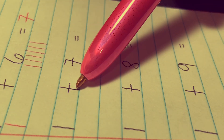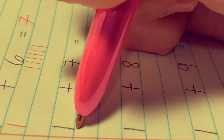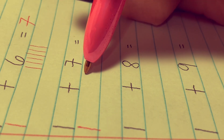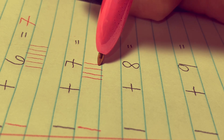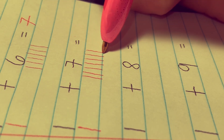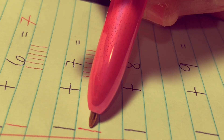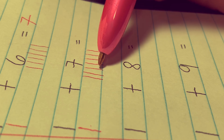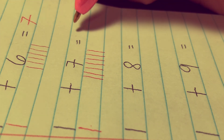1 plus 7 equals. Let's draw one stick here and seven sticks there: 1, 2, 3, 4, 5, 6, 7. Let's count everything together: 1, 2, 3, 4, 5, 6, 7, 8. The correct answer is 8.